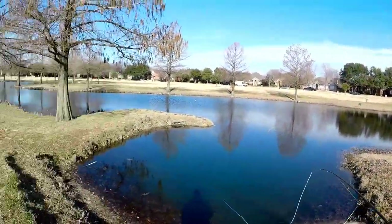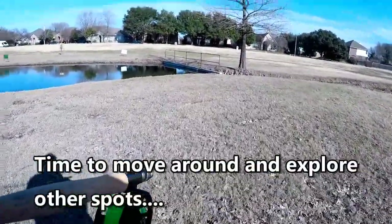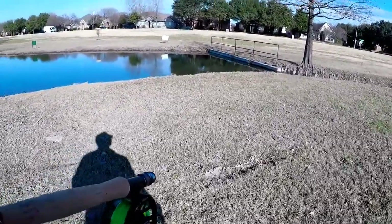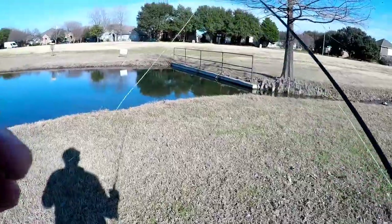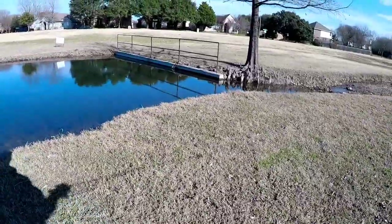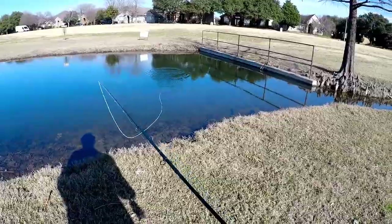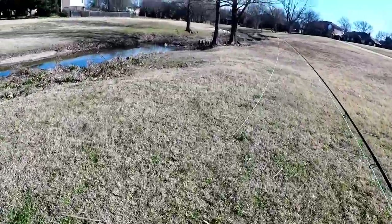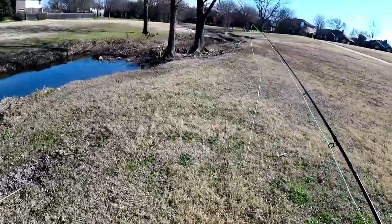What do you do when they don't want to bite? Let's go try by the mouth of the feeder creek, see if there's anything lurking here. I see some little guys — small bass — little guys in the shallows. Maybe they're hungry, unlike their buddies over there at the other place. Let's see if we can get one to come look at it. Might as well go up the feeder creek a little and see what's over here.